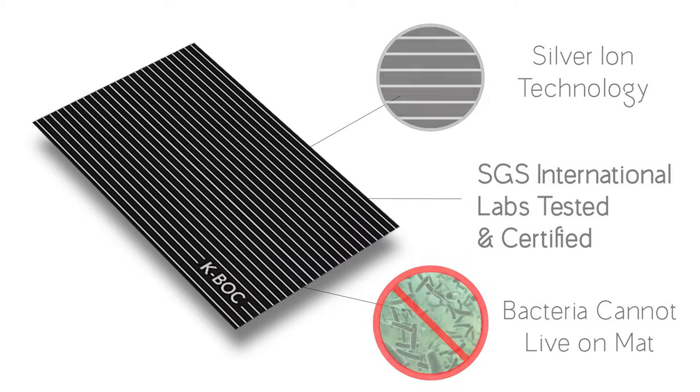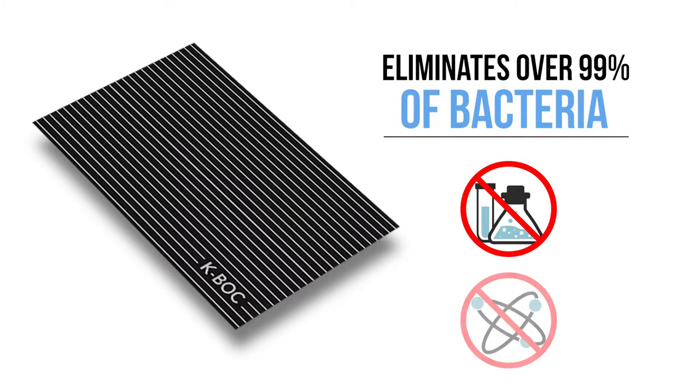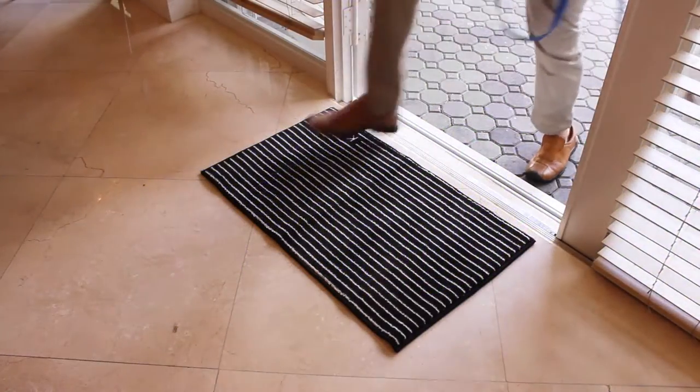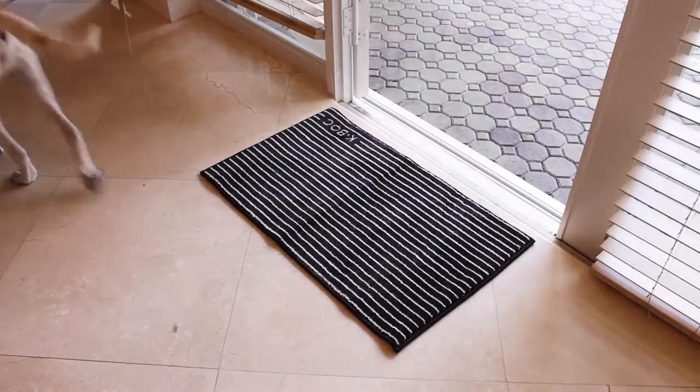Our mats are woven with natural silver ions and eliminate over 99% of bacteria without using any chemicals or nanotechnology. We use silver ions that are safe, reliable, and able to sanitize the unwanted bacteria from not only your shoes but also from your dog's paws before they enter your home.